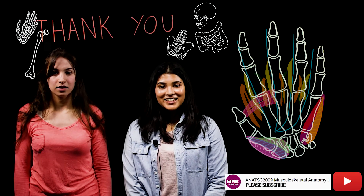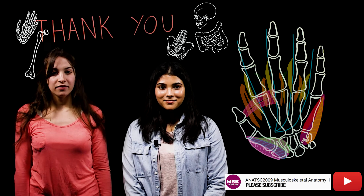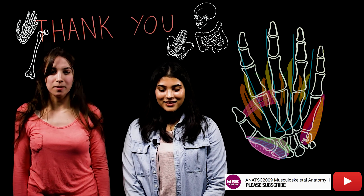That concludes our presentation on the anatomy of the hand. We hope you found it helpful, and if you have any questions, please comment below.